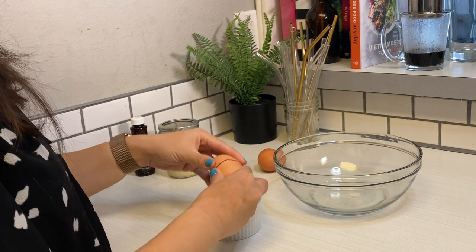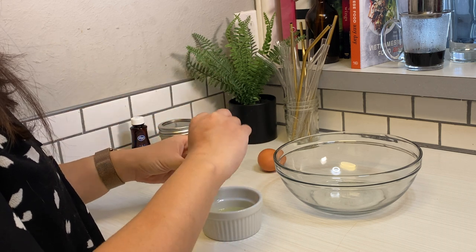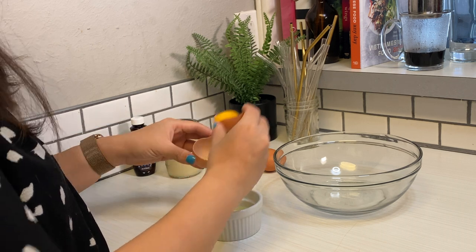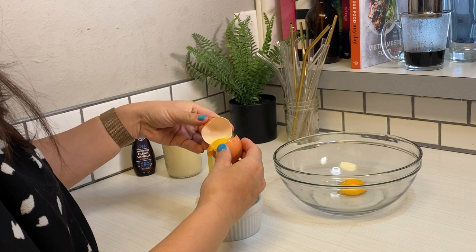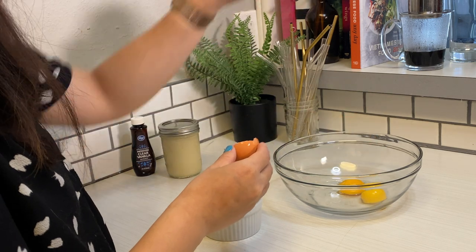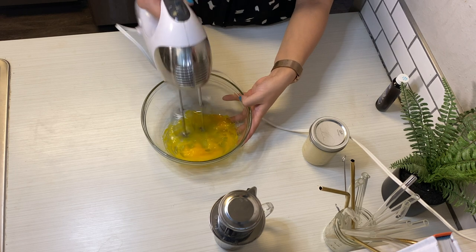I'm going to go ahead and separate my egg yolks from my egg whites. You're only going to need about two eggs. I've seen other people do this by hand, but I'm not going to be doing that. If you have a hand mixer, this will be so much faster and easier — but if you want to go the hard way, respect for that.